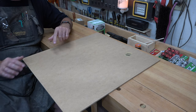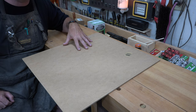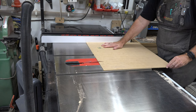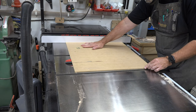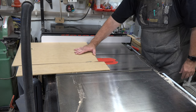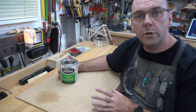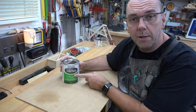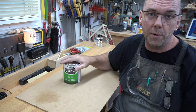I'm going to take it over to the table saw and cut this to size. To convert this MDF into a chalkboard we're going to use Rust-Oleum chalkboard paint.